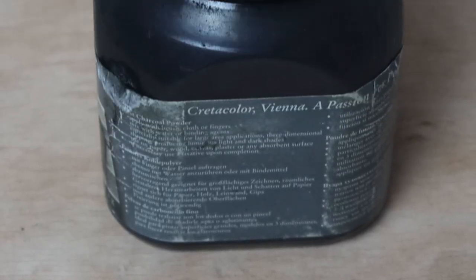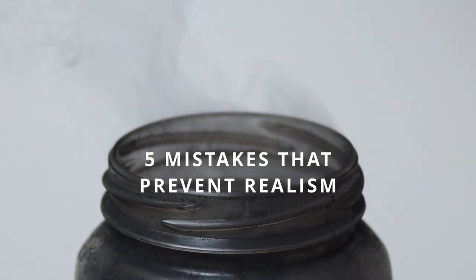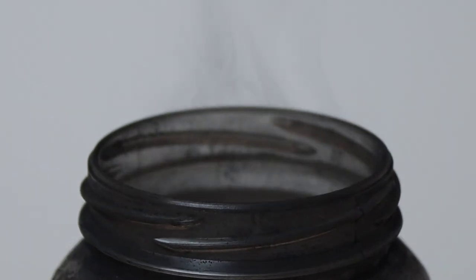Life. No life. Life. No life. Life. It's all about the eyes. Making realistic art is hard, or at least it was until I stopped making these five mistakes.